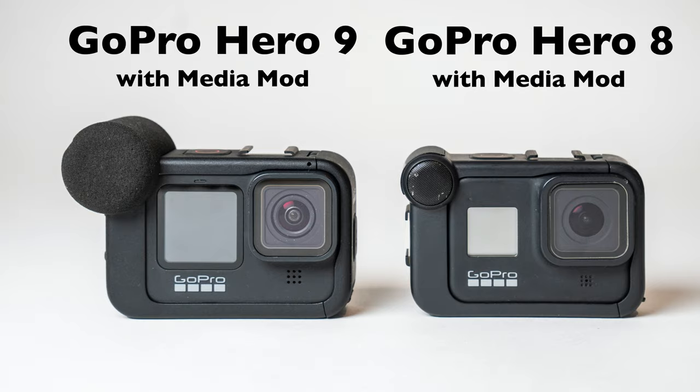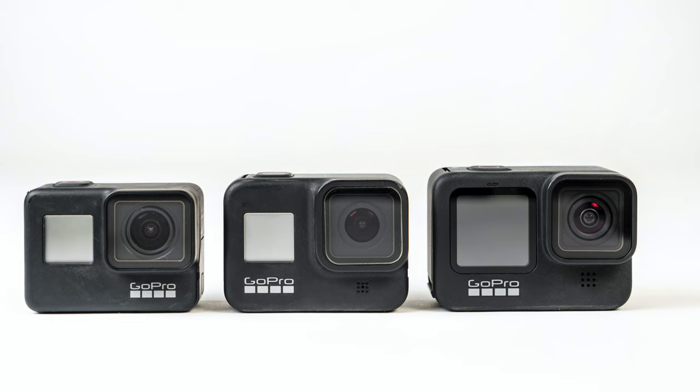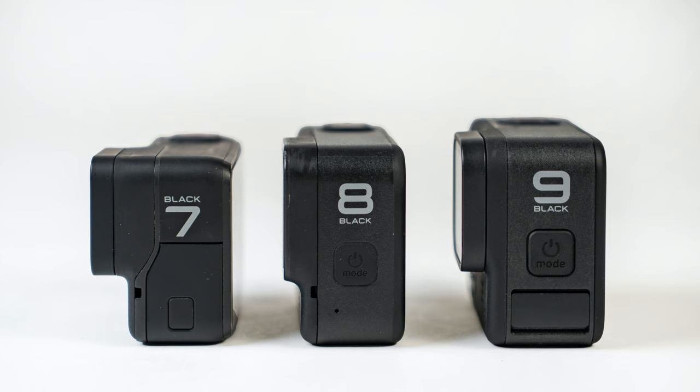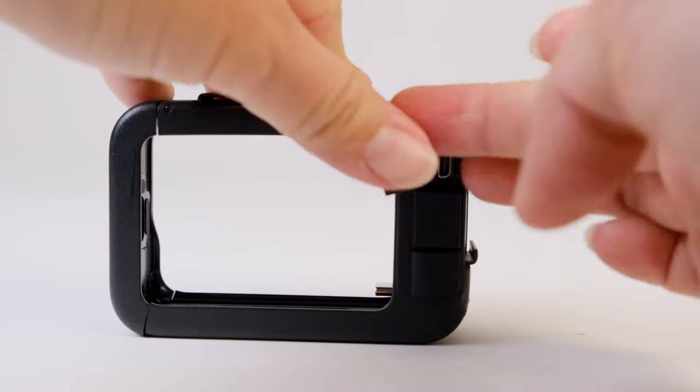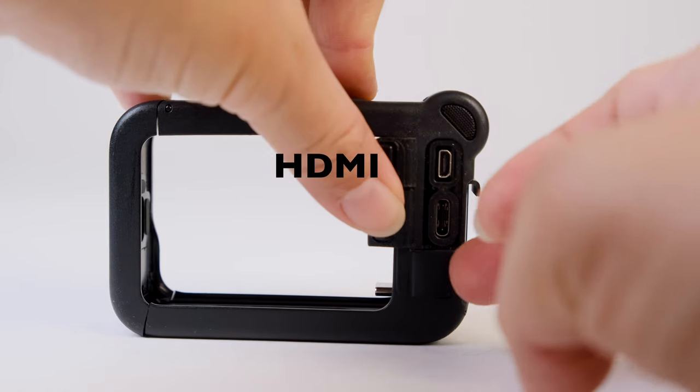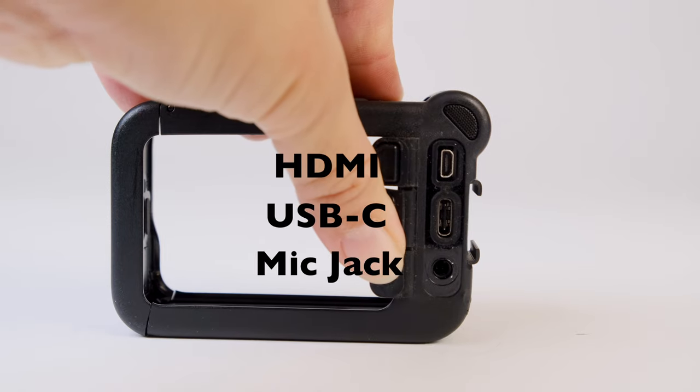There are pros and cons to using one or the other. The GoPro media mods are relatively new, and right now they only exist for the Hero 8 and the Hero 9. You do have to get one that is model specific because the size of the Hero 8 is different than the Hero 9. But there are a few benefits to going with the media mod. The first benefit is that in addition to the 3.5 millimeter mic jack, you also get an HDMI out port and an additional USB-C port for charging your GoPro.